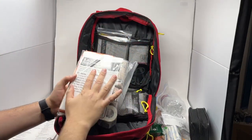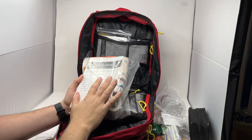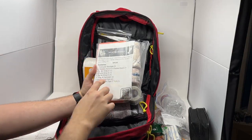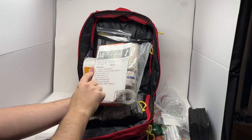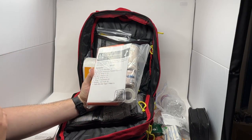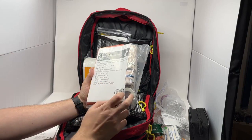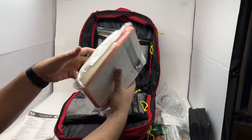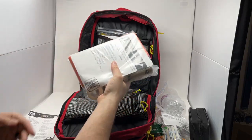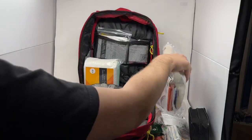We have our splint module, which covers everything for splinting bone, muscle, and joint injuries for most standard injuries. It comes with three triangulars, a moldable aluminum padded splint, a two-inch, four-inch, and six-inch elastic wrap, two tongue depressors, two instant cold packs, and a roll of one-inch cloth athlete's tape. These modules are easily replaceable at wildmedkits.ca — you can just buy a whole new module to swap them out.